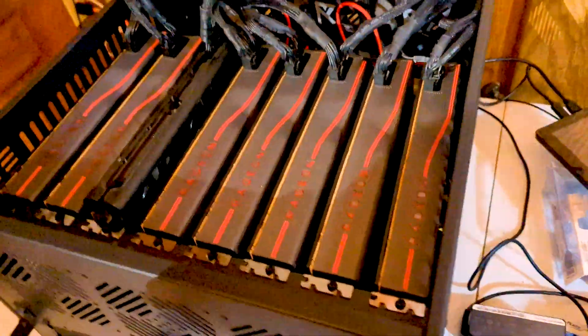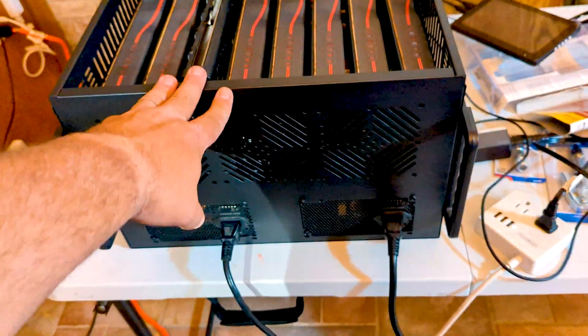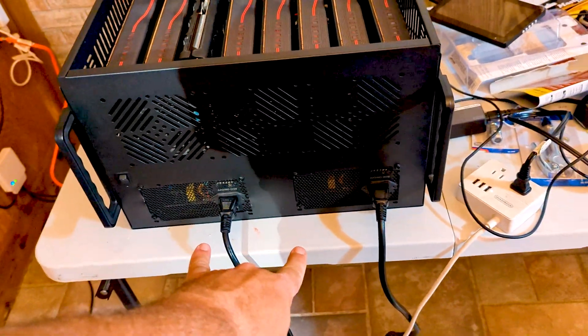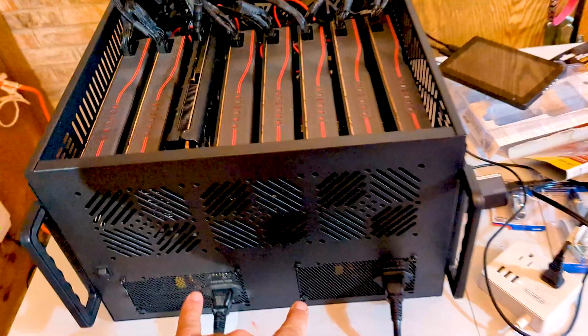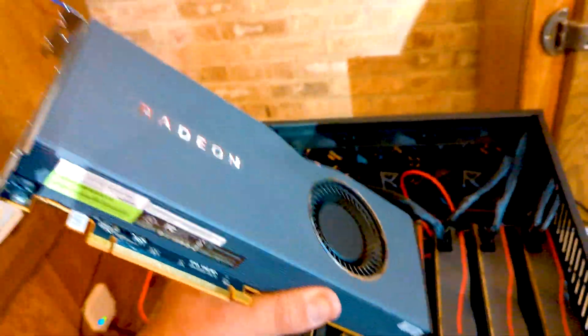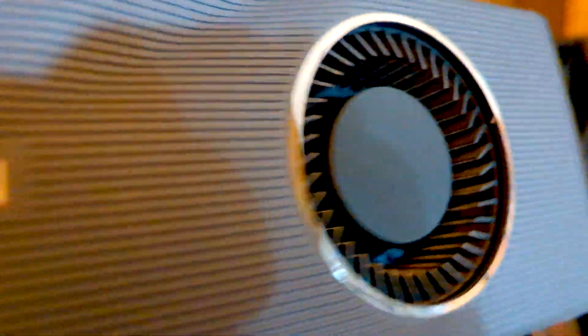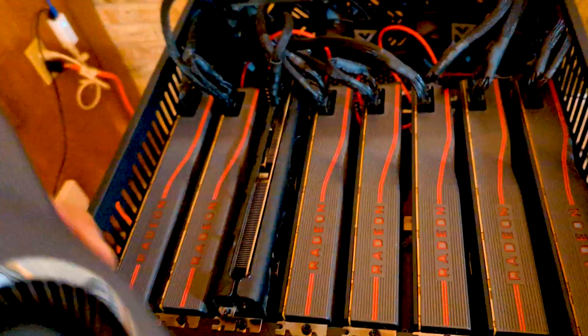It's a rig you guys have seen before - an 8x 5700 XT rig that we had built a while back, September of 2019. Here it is. This is a 5700 XT rig in the Roswell case, with a pair of 1000-watt power supplies. If you're wondering why there's an XFX in there, this is the other Radeon 5700 XT - these things are in perfect shape.